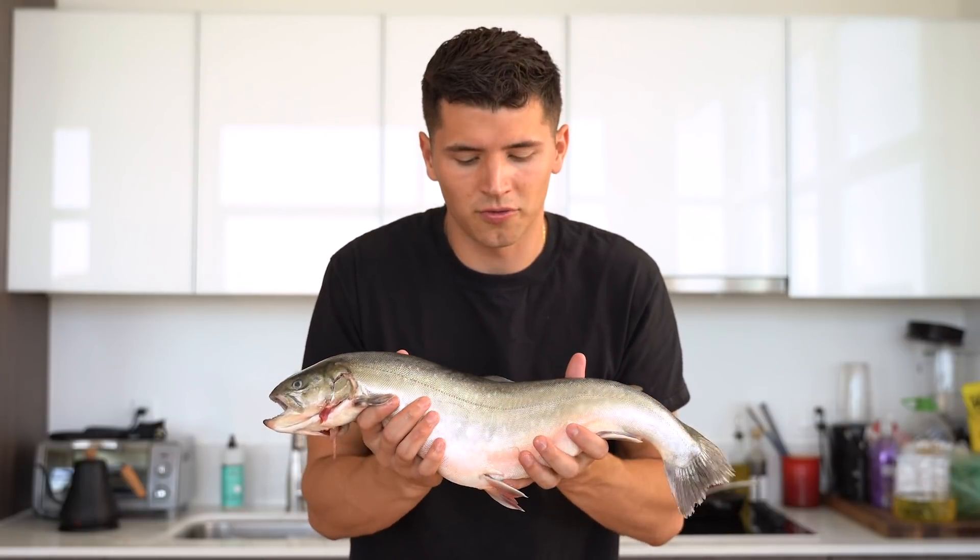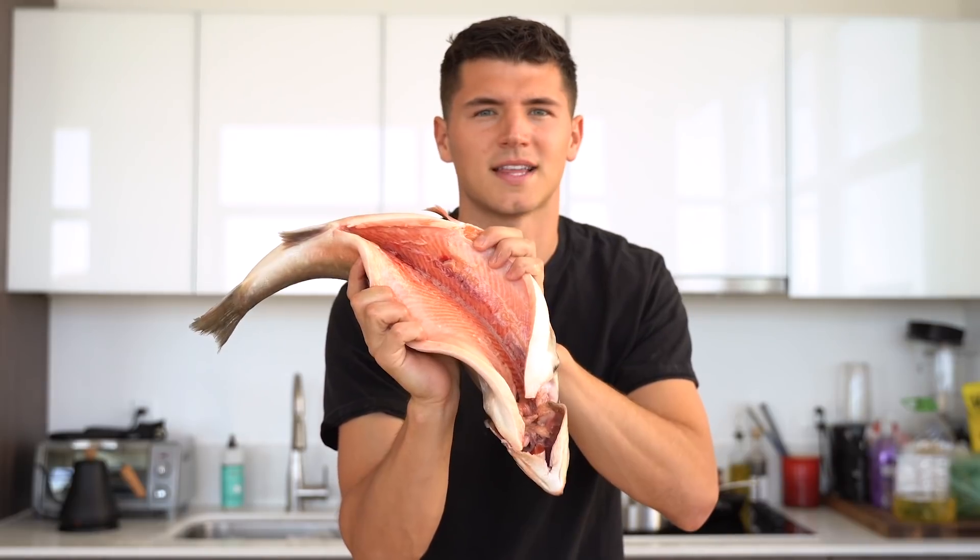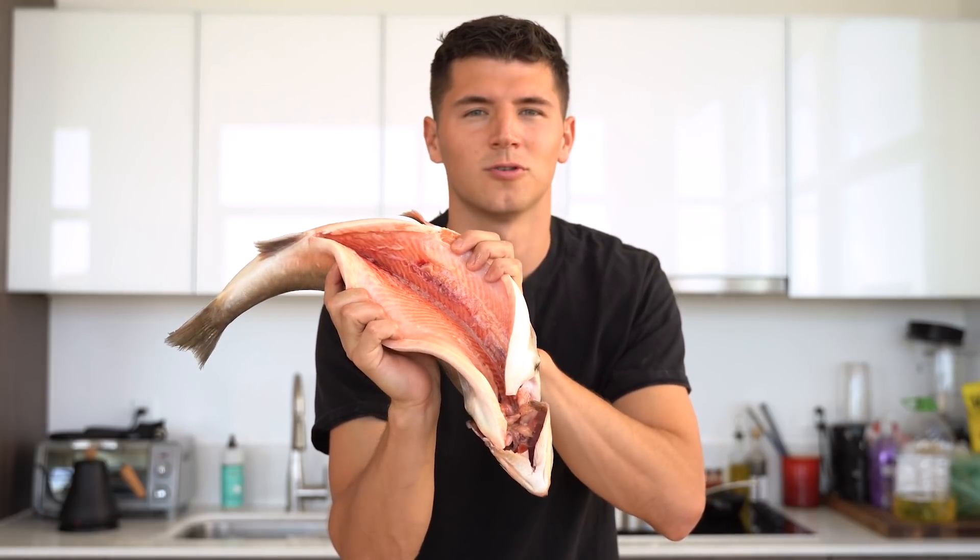What gets me excited is not only the flavor of this fish, but that beautiful color on the inside of its flesh. It's that gorgeous, bright, almost salmon pink. And I absolutely love it.